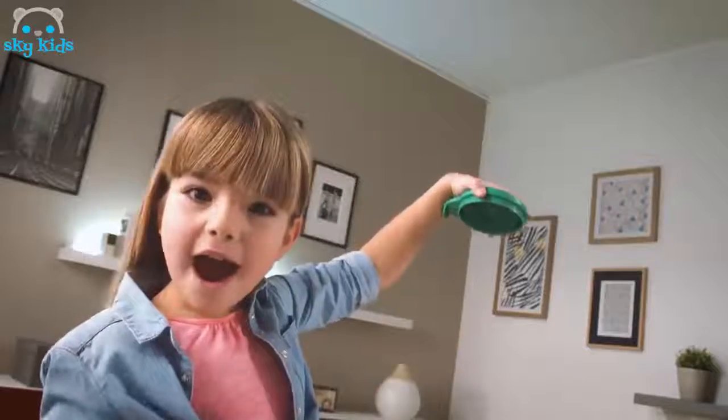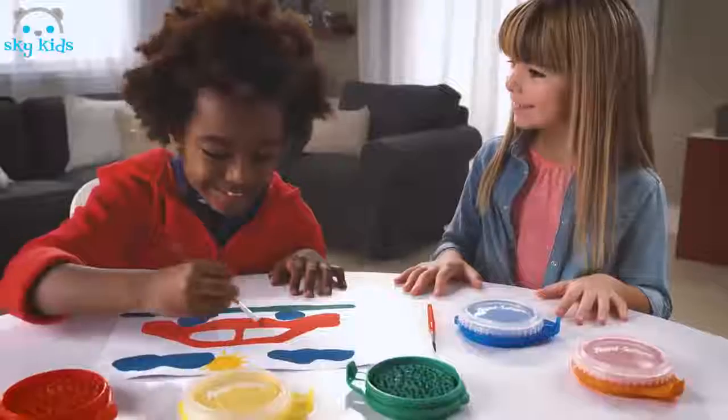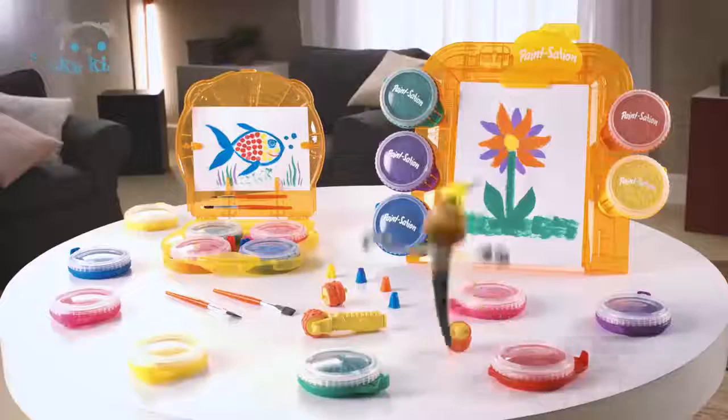Colors never drip off from the paint pods, so you can draw even upside down. With Paint Station, there's no mess, no spill, and it's washable with lots of colors and cool accessories.